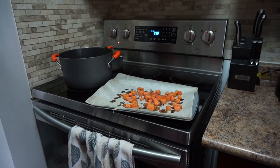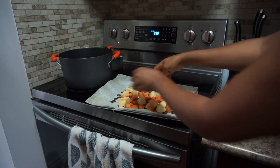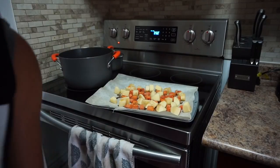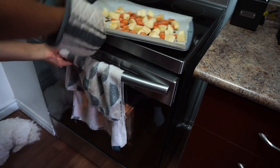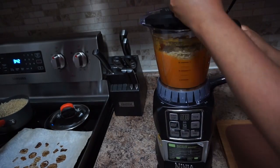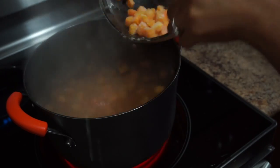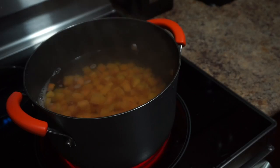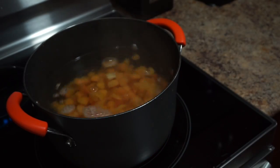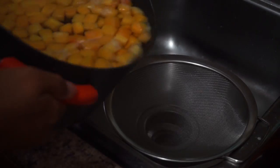While the carrots and apples are in the oven, you can start making the quinoa. Some people like to buy prepared quinoa, but I personally just make it myself — it's super easy. I buy the organic one from Costco in a big bag. I do one cup of quinoa and two cups of water, cook it for 15 minutes, then let it rest for five minutes before doing anything with it.